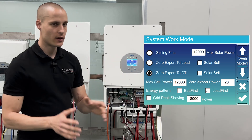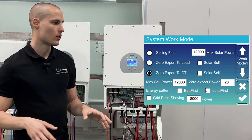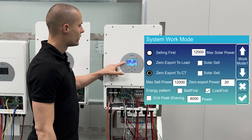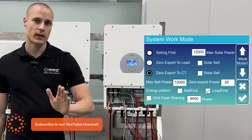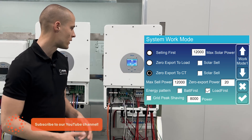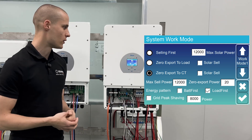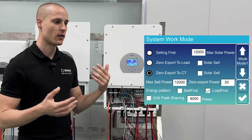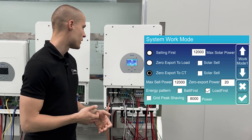If we had selling first enabled, it would send all the energy back to the grid without measuring reverse power. With zero export to load enabled, no energy will be sent to the grid — all energy is directed to the load port based on consumption. We have zero export to CT enabled since our system has reverse power, and we don't check the solar sell option, which is only for feeding excess energy back to the grid.